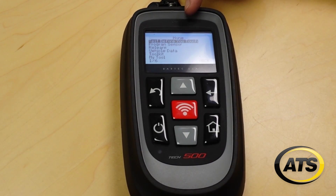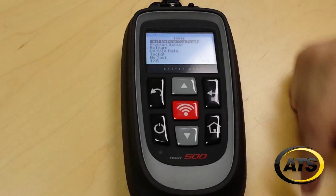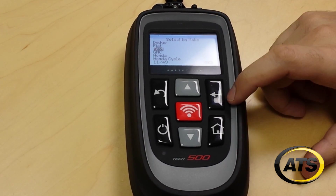The tool will remember what the last vehicle you worked on was to cut down on the amount of time necessary. So all we're going to do from the home screen is go to Program Sensor.